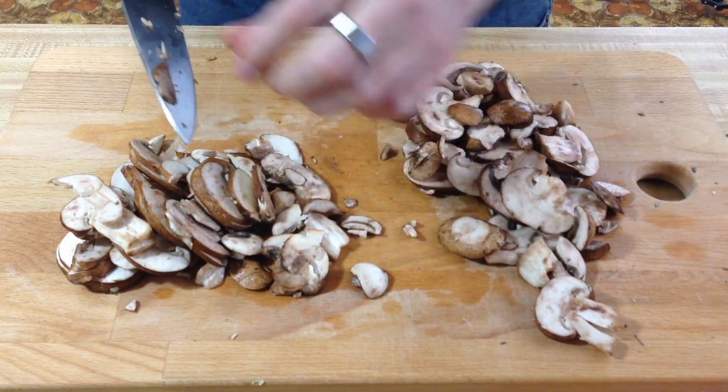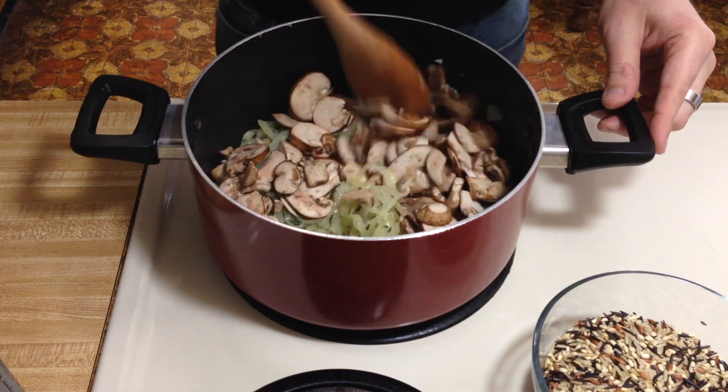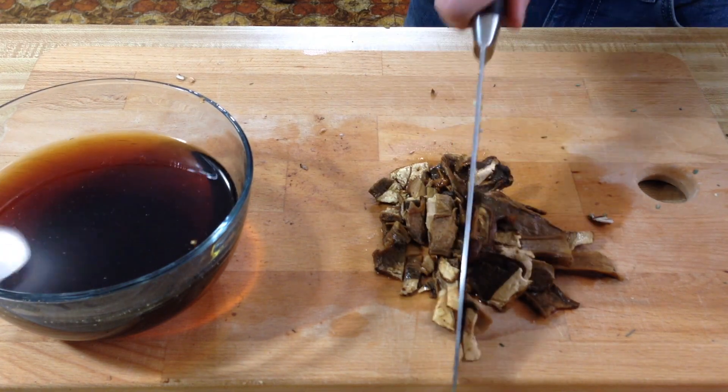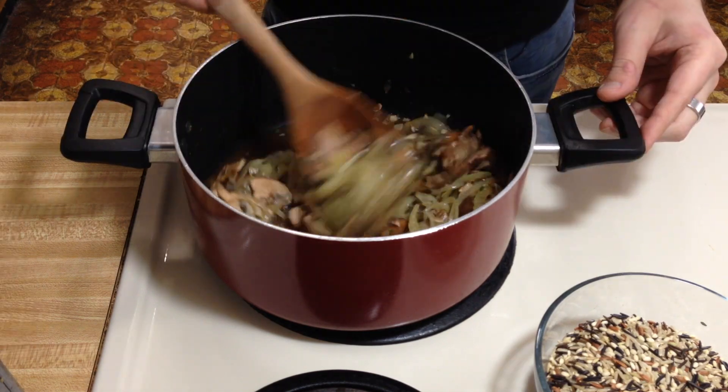While that is sautéing, grab your cremini or baby bella mushrooms. The recipe says to slice them thinly, so just give them another slice if needed. We've started to brown a little bit, so now we're going to add our cremini mushrooms and sauté for about three minutes. In the meantime, grab your porcini mushrooms with some tongs — you don't want to burn yourself. Take them out and slice these thinly as well. The porcini mushroom broth smells really good. Add the sliced porcinis to the stock pot and then add your porcini broth, and let it cook for a few more minutes.